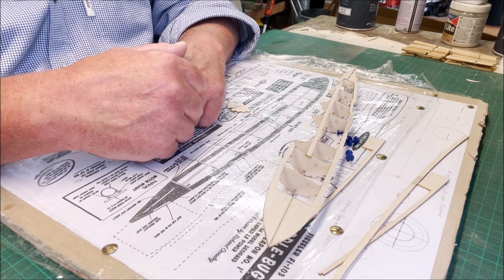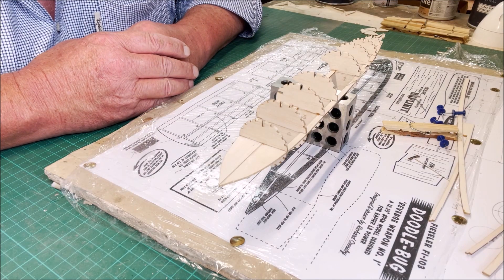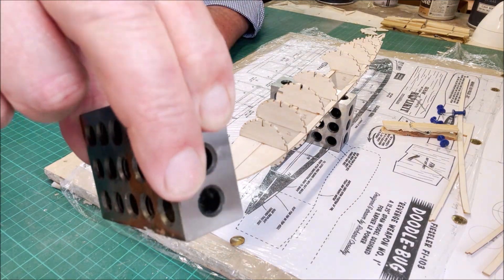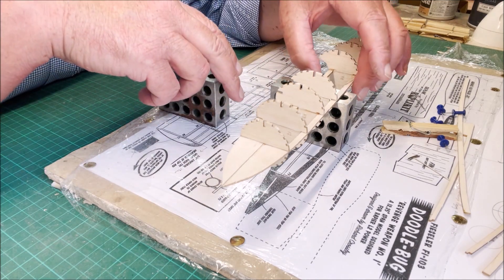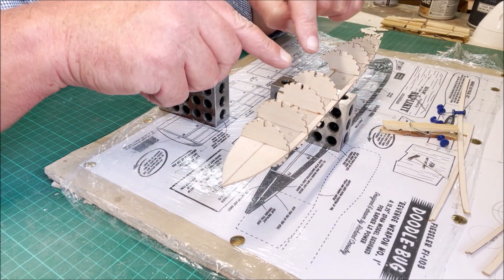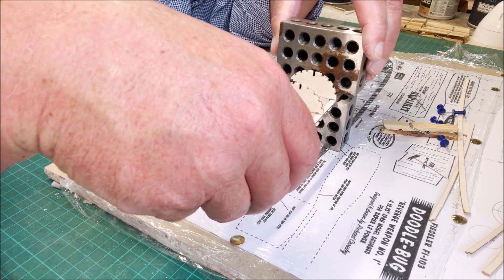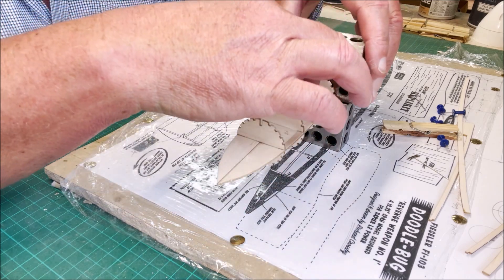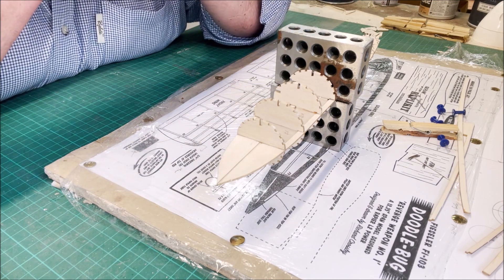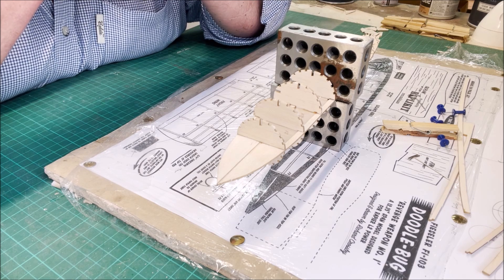Just to quickly demonstrate my solution to putting the other half of the formers together: if you can get these metal blocks — they're very cheap and good to use — place your frame at 90 degrees, put some glue on the former, and while it's still setting place the other metal block on top. That levels out the whole thing and makes that former 90 degrees to the body. That's how I do it.